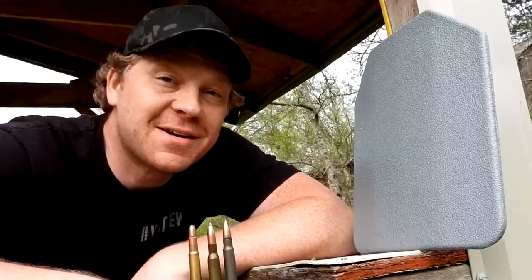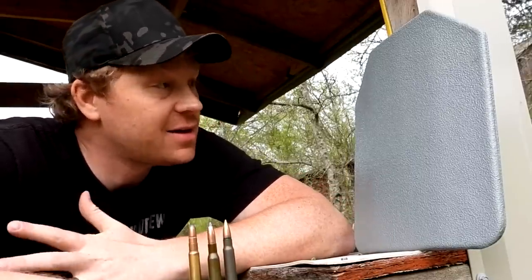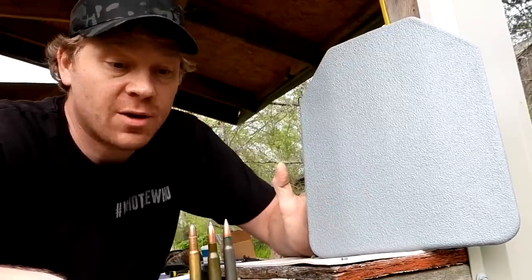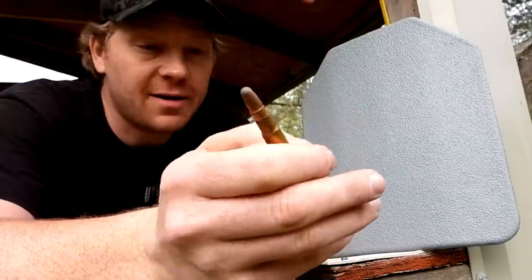Hey everybody, how you doing? This is about to be a really fun video. Just like the title says, today we're testing out some body armor with the 303 British — here's one of those right there.